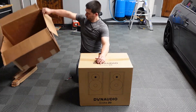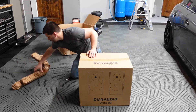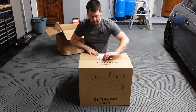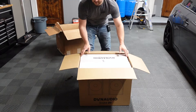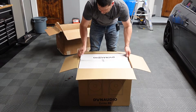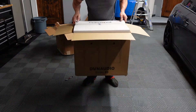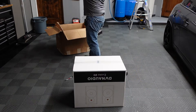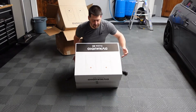Obsessed Garage packaged this box inside one of their boxes. I bought them on a Friday afternoon and they shipped out Monday morning. Here's the Dynaudio outer box, and here is the Dynaudio inner box. So these are officially triple boxed to get to my house.